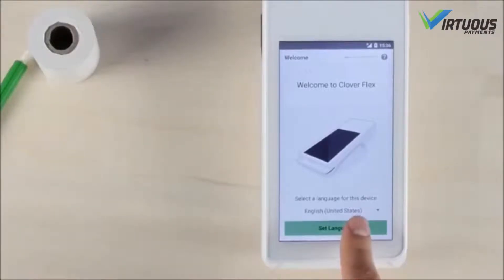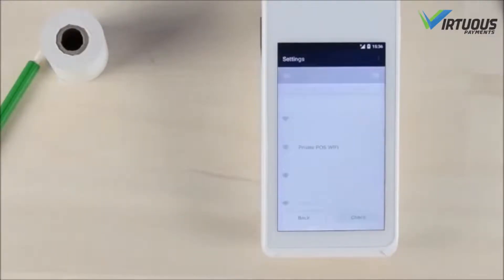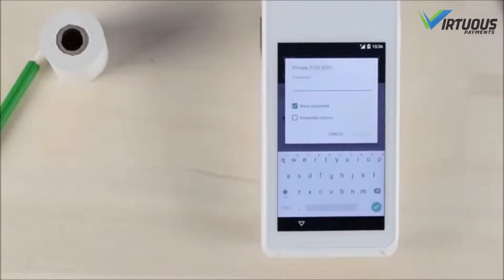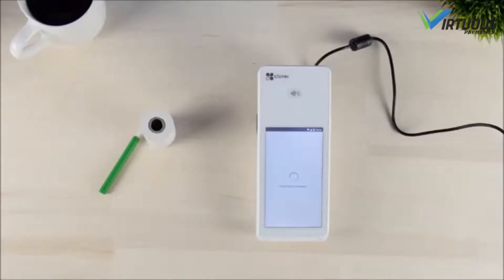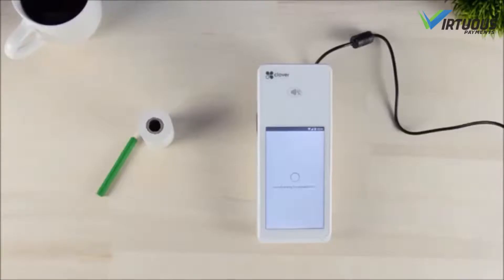On the next page, complete the setup by following the on-screen instructions. First you'll see a network connection screen — select your network and enter your network password. After connecting, the Clover Flex may need to update. If so, allow your device to download and update the software. After downloading, it will power off and then reboot.